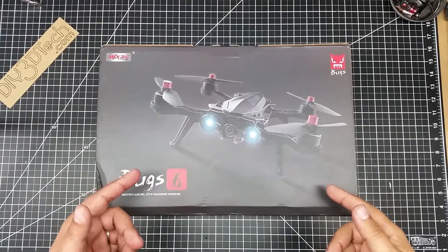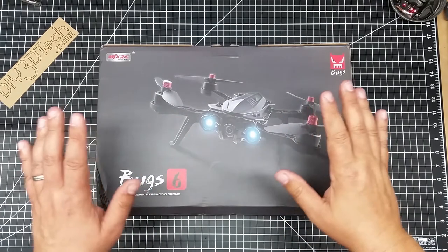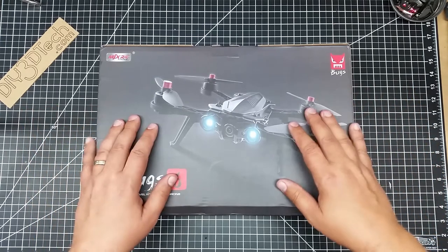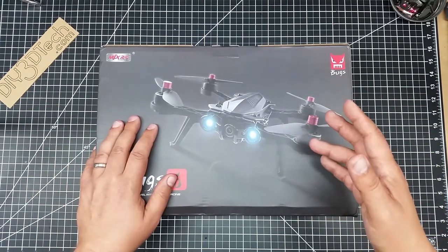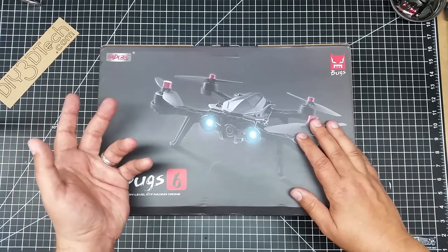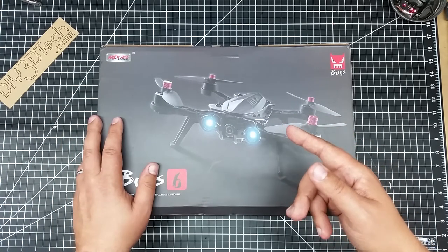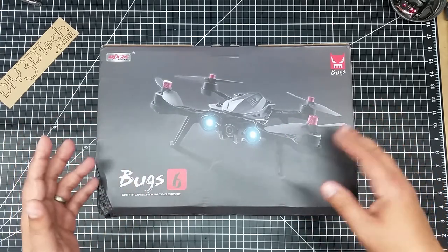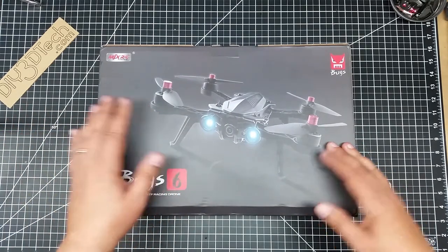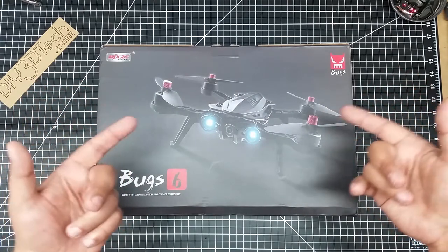Welcome to this episode of Video Drone by DIY3Dtech.com. Thanks to Banggood, we have the Bug6. You guys have been watching the channel for a while — I've started the Old Man's FPV Club and picked up the Wakira Runner 250. Well, Banggood was watching and said, 'Hey Joe, you're starting the Old Man's FPV Club — how about checking this out? This is a ready-to-fly entry-level FPV racing drone.' They said, 'We'll send it to you. You tell us what you think of it. Is it a good entry-level drone for an old man to fly?'